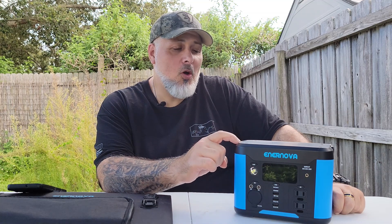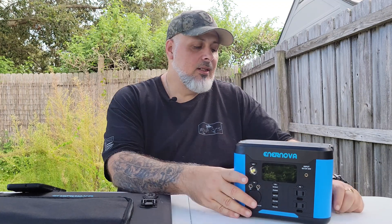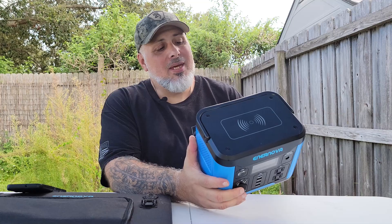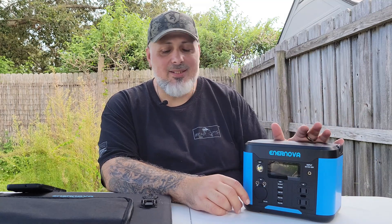Hey, what's up folks, this is Gray here. Today we're going to be looking at a very small, very compact 300-watt power station — 296 watt-hours to be precise. This is the Ernova PEPS 300. They were kind enough to send me this unit along with some solar panels, which I'm really impressed with. In my head I was thinking, 296 watt-hours — what could I possibly use this for at this price point?